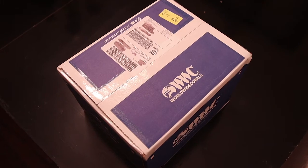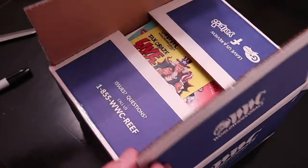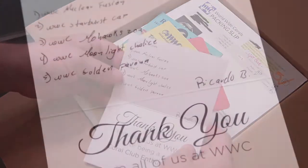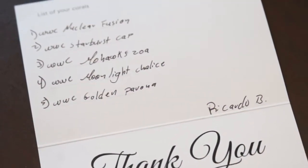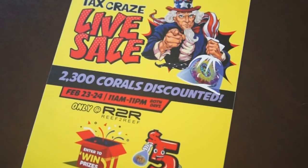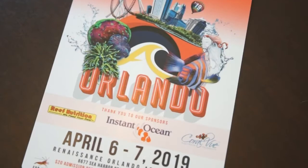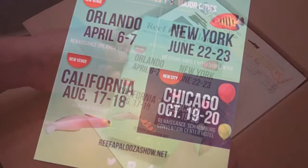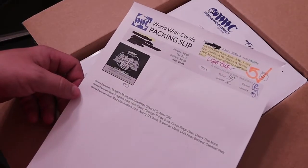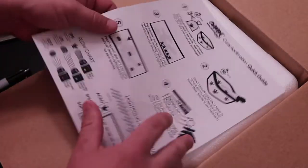Well, here it is — my last box of three. First is a thank you card that lists all the corals in this shipment. Next, we have an ad for one of their live sales, and an ad for Reefapalooza in Orlando. After that, we have the packing slip, their policy on shipping loss, and last, the acclimation guide.